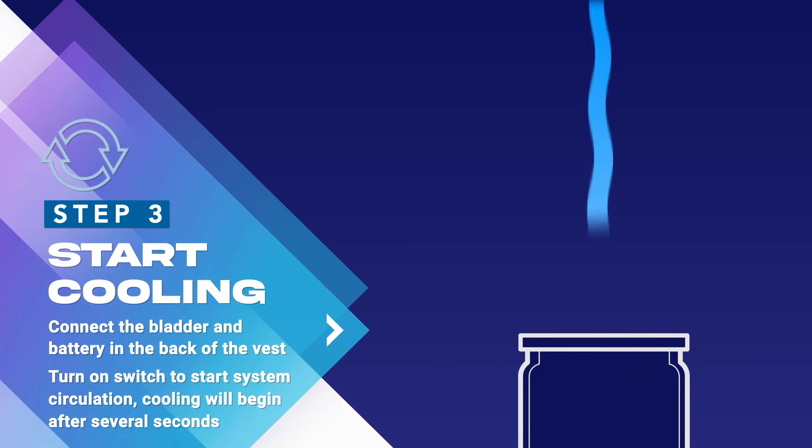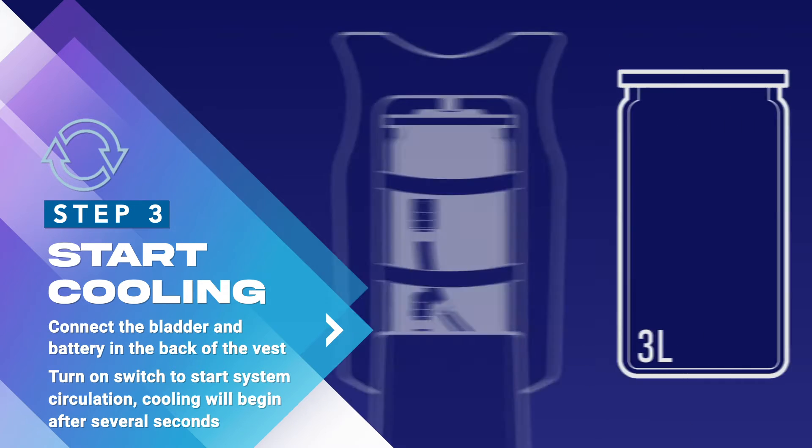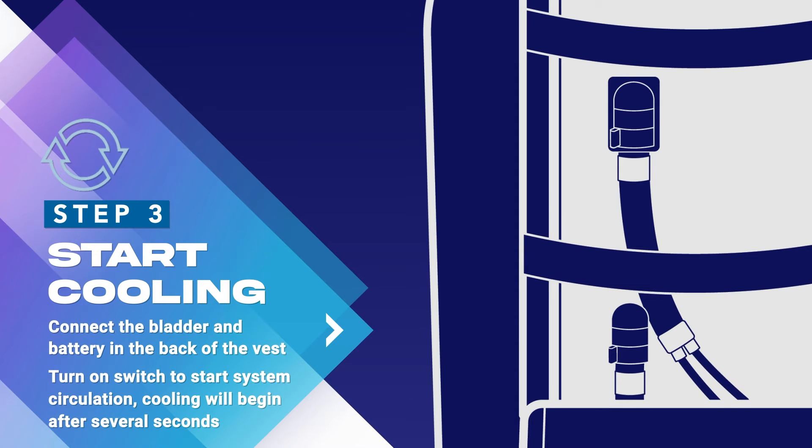Step 3: Remove the bladder from your fridge, where you can then add extra water to speed up the cooling process. You can skip this step if you don't want your cooling to start immediately. Insert the bladder back into the vest by reconnecting the male and female ends of the quick release hoses.